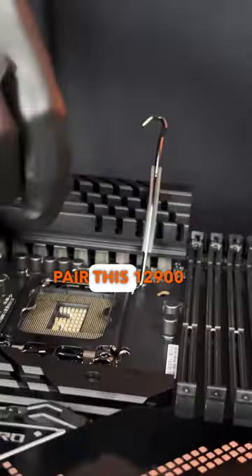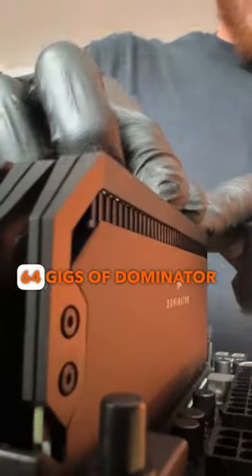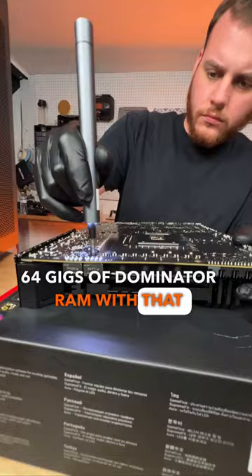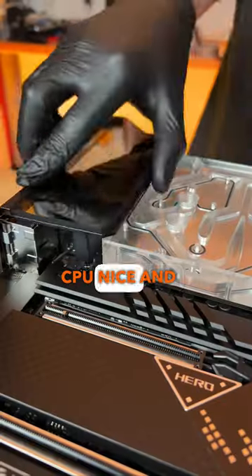To start this build off right, we'll pair this 12900KS with our Maximus motherboard. Then we'll move right along to installing 64 gigs of Dominator RAM. With that out of the way, we can begin prepping our board for this massive monoblock to keep our CPU nice and frosty.